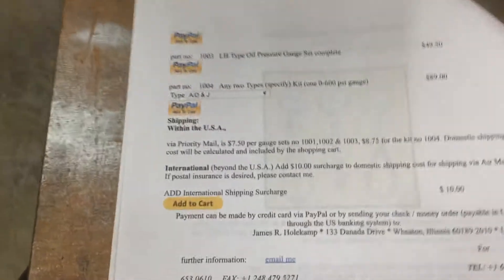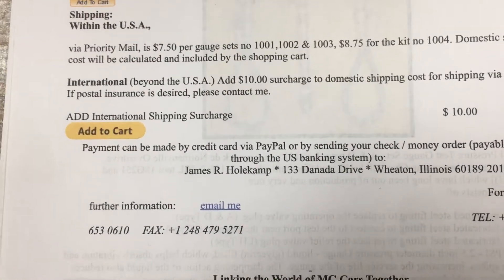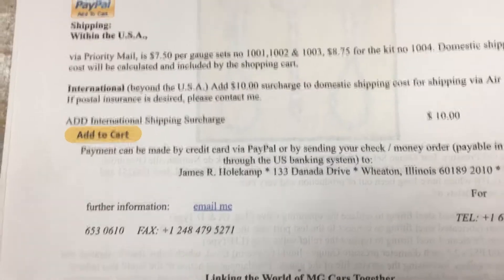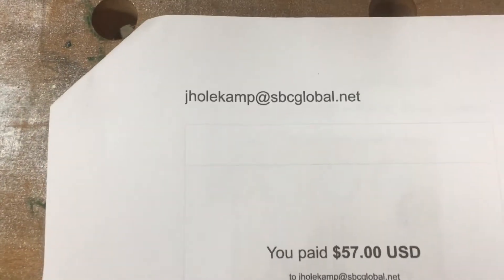This unit I purchased from James R. Holkamp — he sells it for $49 and his email address is shown on screen.